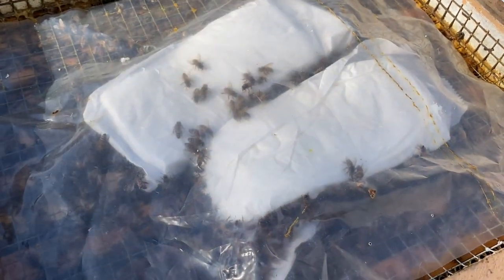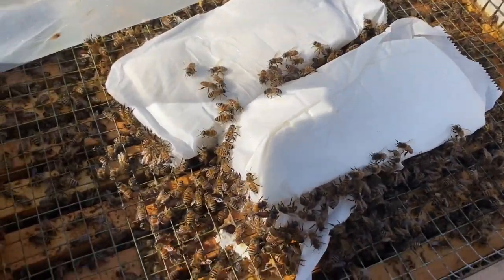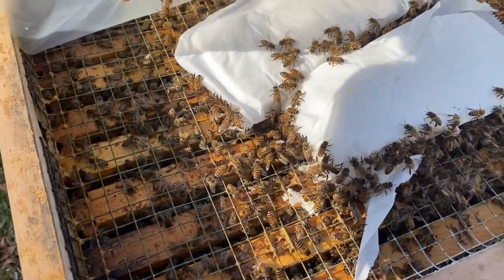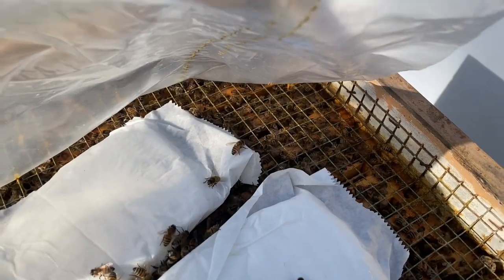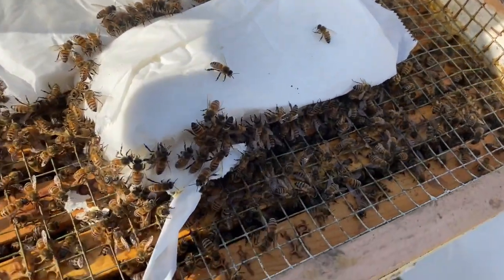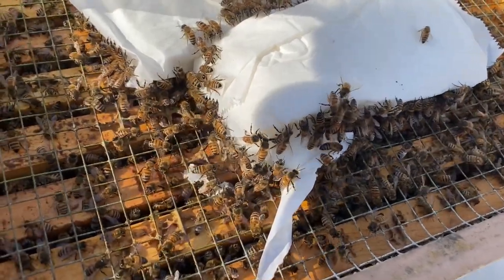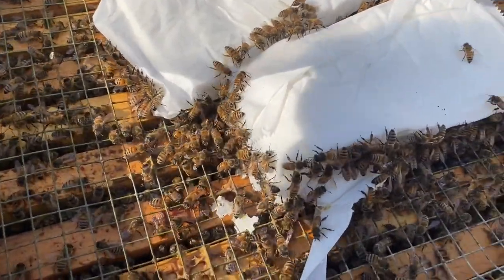If I lift the corner of the plastic to say good morning to the ladies — good morning girls — they're very calm. You see the top bars; the entire surface of the top bars is covered with bees, and they are already attacking these new slabs of fondant.